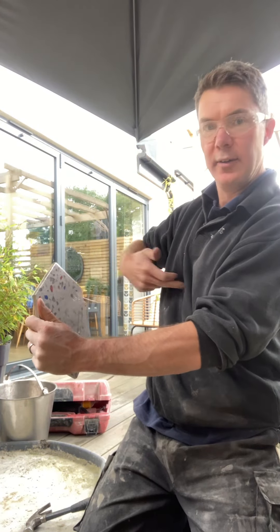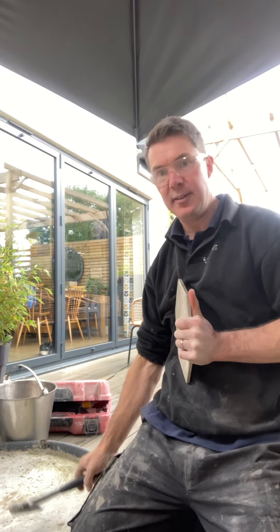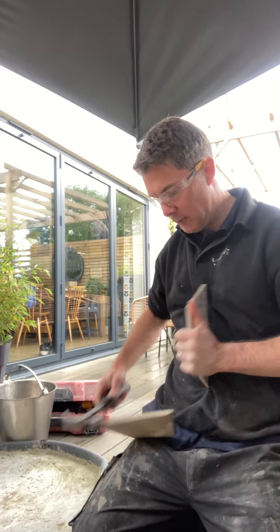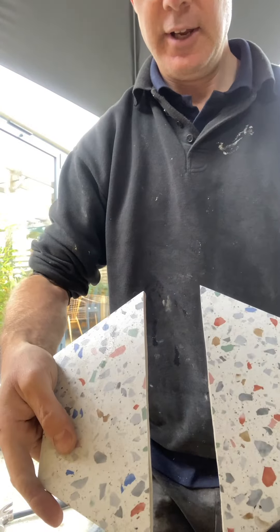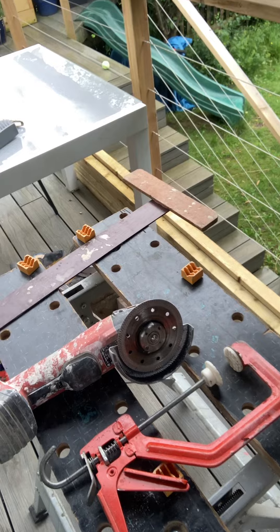Coming against you this way, hold it quite tight, get a hammer - I'm using a claw hammer here - and there we go, perfect cut, absolutely spot on. If there's a bit of a notch on one side or a little lump in the backing, I've just been using a 115mm diamond angle grinder to neaten up the underside edge. I'm really pleased with that.